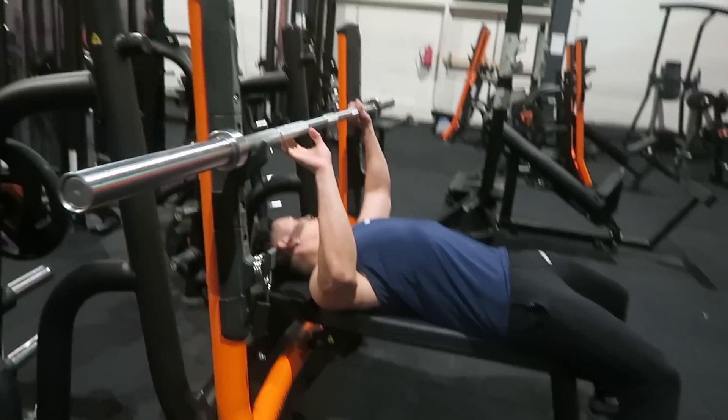You should hang from parallel bars with your arms fully extended, inhale and bend the elbows until your chest reaches the bar — or make a 90-degree angle with your upper and lower arm, as you can see here. Then extend the elbows back up and exhale.